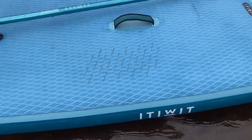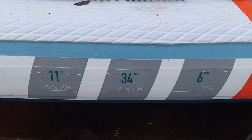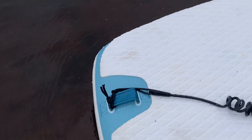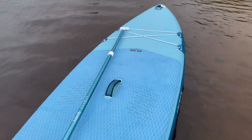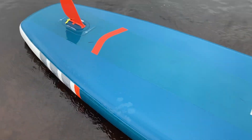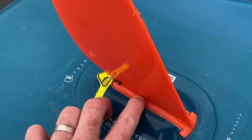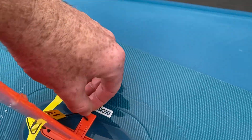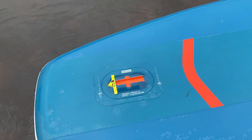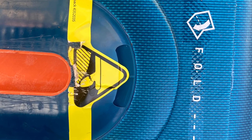On the front when inflated it has a grippy surface with the foot area marked on it. It's 11 foot by 34 inches by 6 inches and the leash attachment is at the back. There's a little toe ring on the front underneath, the rest of it's pretty smooth, and then you have a plastic removable skeg at the rear — you just press the little clip, pull out the pin and out it comes. Nice and straightforward. I quite like the fact that on the bottom it does have fold lines marked.